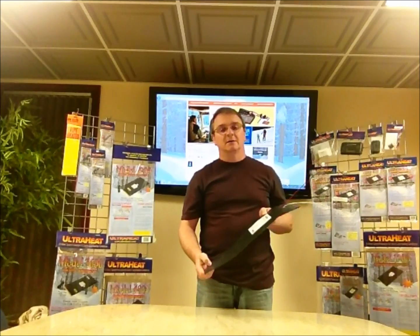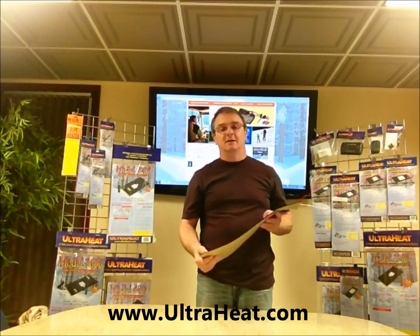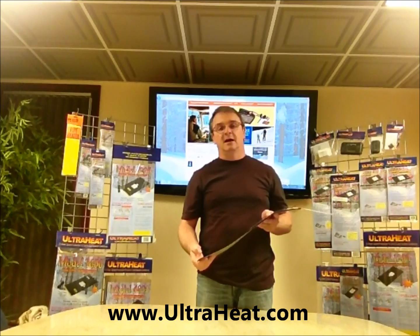If you have any other questions about our product, please contact us at www.ultraheat.com.